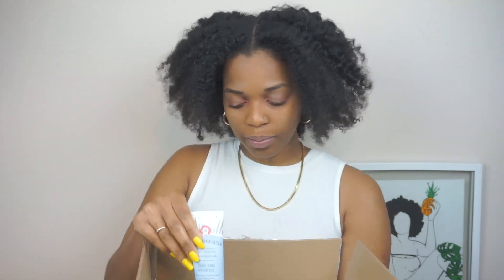Hi guys, welcome back to my YouTube channel, this is Coco. I hope you're doing good. For today's video I'm actually going to do my first Sephora unboxing ever — I never bought anything from Sephora. I'm going to be showing you which products I got, and I hope you guys enjoy this little video. I got my list of products right here.